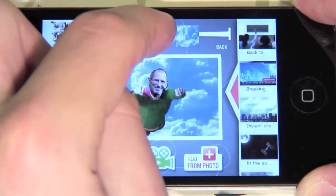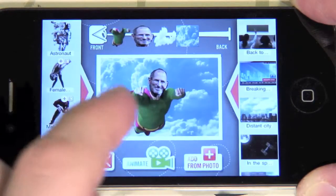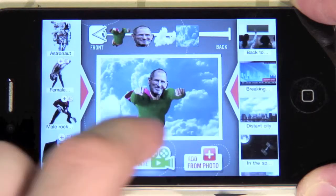Move Steve's head behind the body — that is to the right. Now we can move Superman Steve around on the screen.